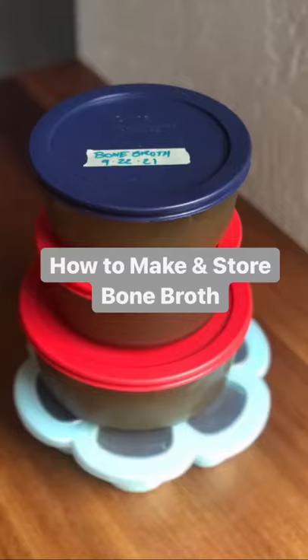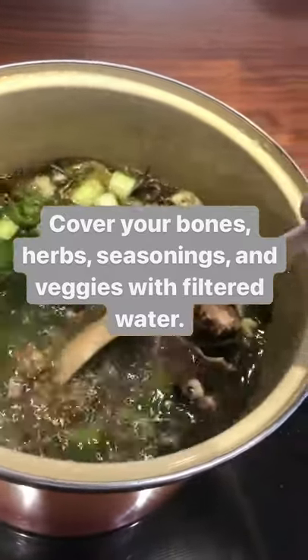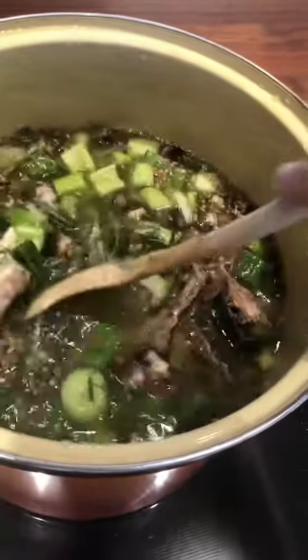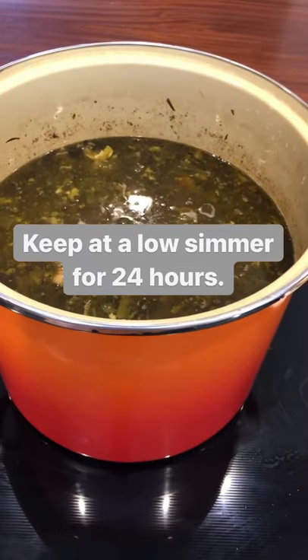Bone broth is the best. This is how I make and store mine. First I cover all my bones and veggie scraps and seasonings and spices, a little bit of vinegar with fresh filtered water, and I keep that at a really low simmer for about 24 hours.